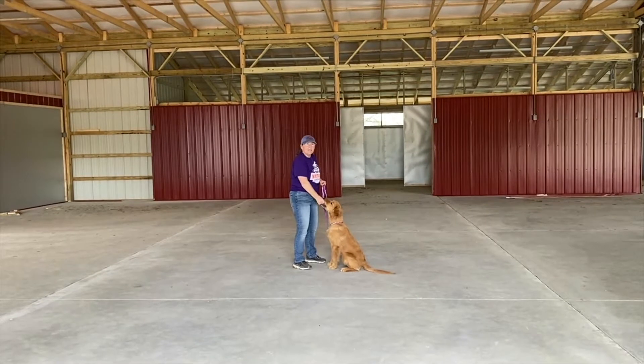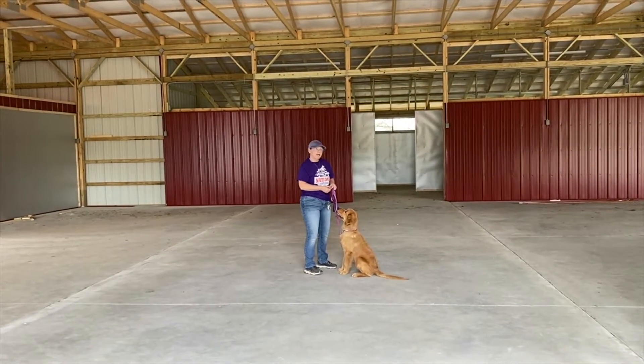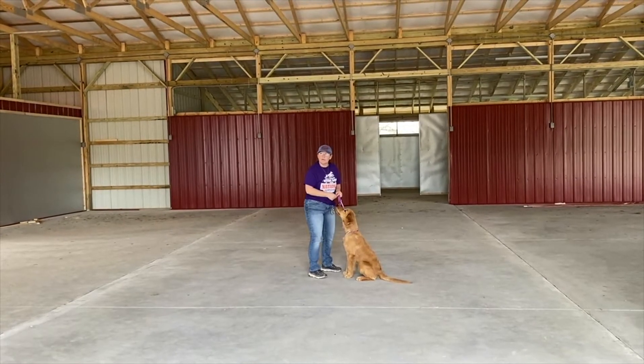Hi, my name is Kim Brown. I am the owner of KidsCast K9. We do obedience training, agility, dog diving, a little bit of everything with our fun puppies.